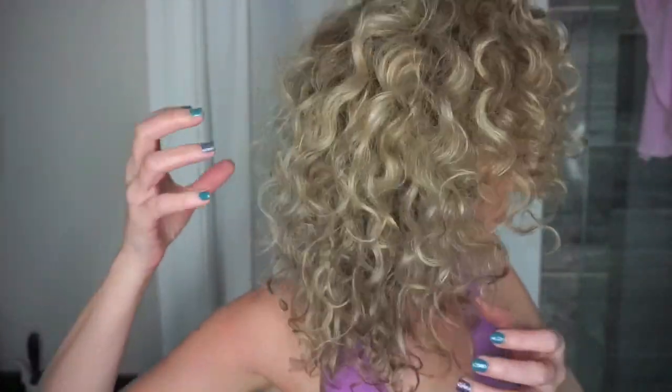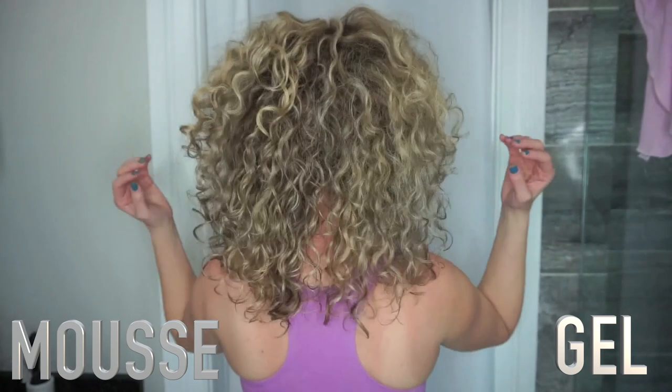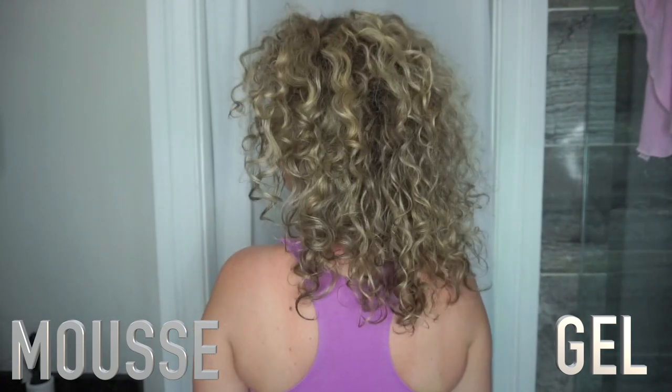Now I've scrunched out any crunch and fluffed out my roots. Here are the final results — the mousse side versus the gel side. I definitely see a huge difference here and I can't wait to see what you guys think.